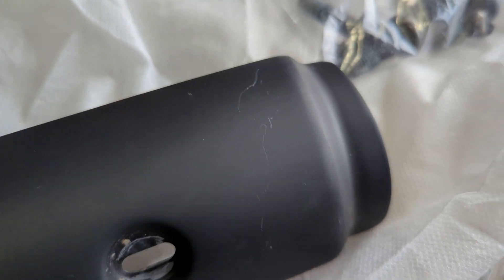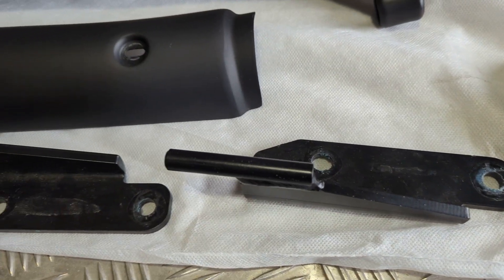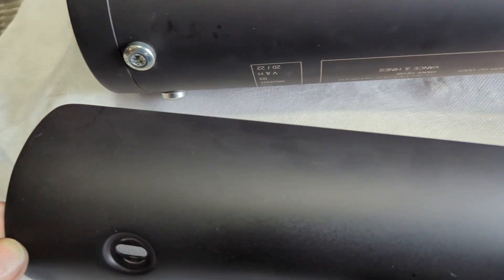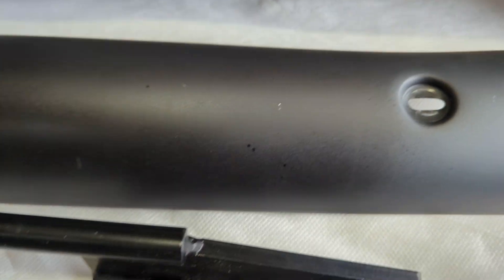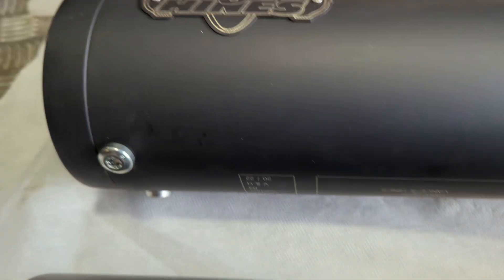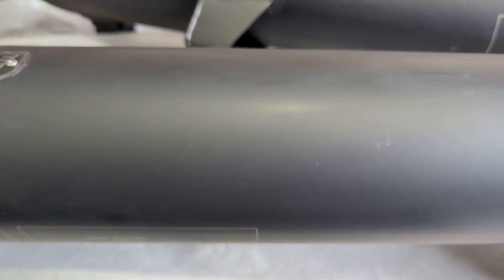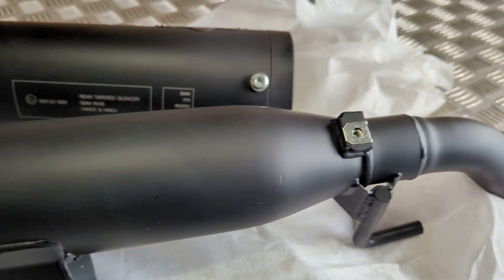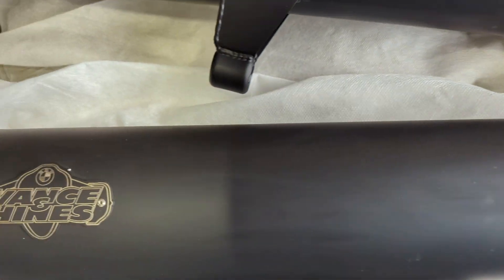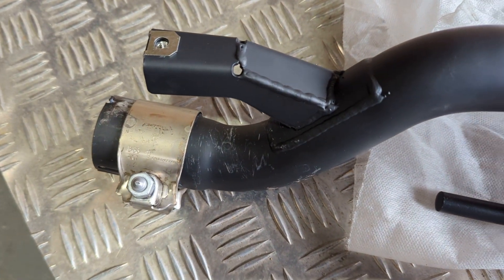Tiny little mark, you can see there. I am being very fussy here. The fixing brackets — a tiny little mark there. So nothing major on them. They do have the BMW stamp, you can see there. You've got marks on the end there where it's been fitted.